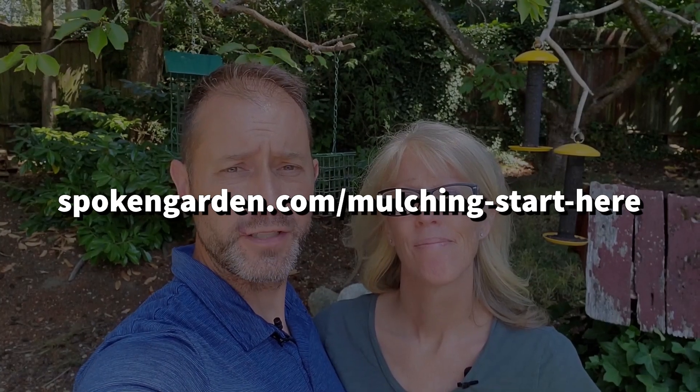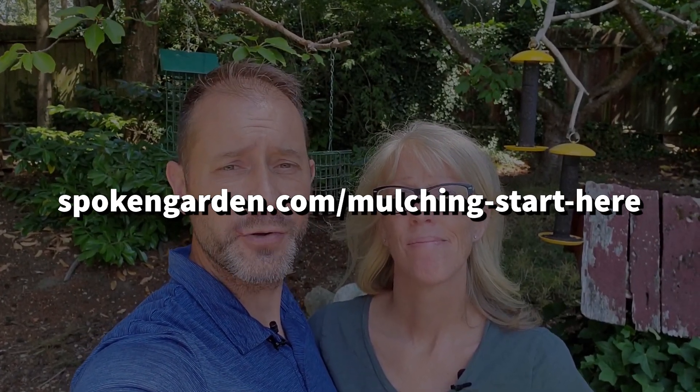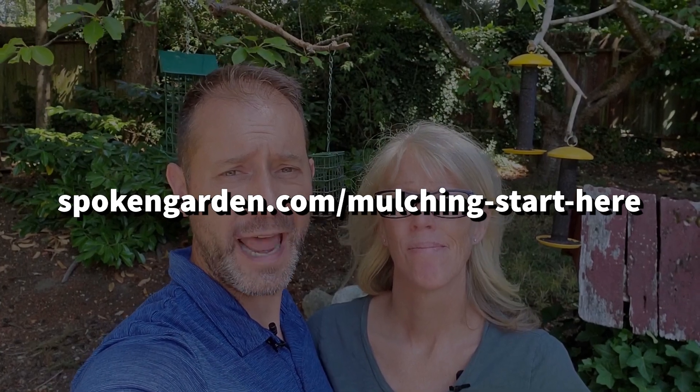If you're looking for more information on how to mulch or what mulch is, we have a mulching start-here page at SpokenGarden.com/mulching-start-here where you can get a lot more information on mulching topics. We're also developing a mulching course that we're going to have ready before this fall, so stay tuned — if you need help with mulching and want to know how to lay it out properly and all the steps needed, we'll have that ready for you.